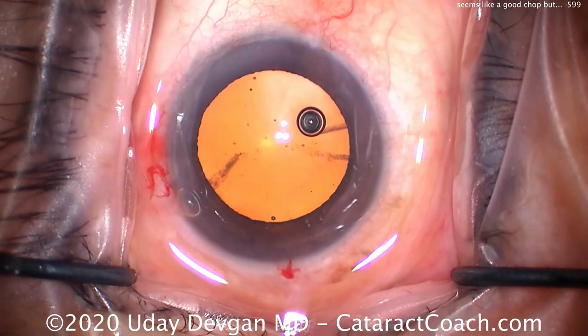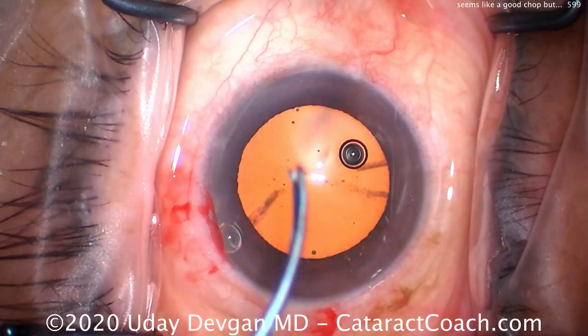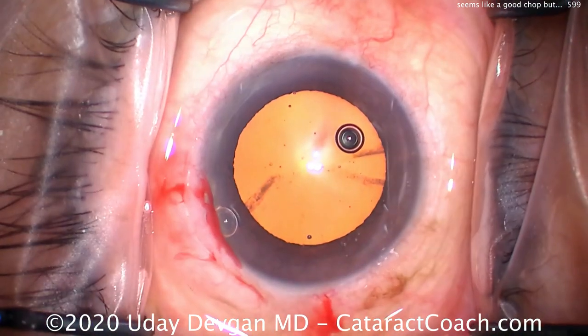Single plane incision. Let's see what our tunnel length looks like — pretty good. In and out, nice and clean, barely nicking the limbal vessels.